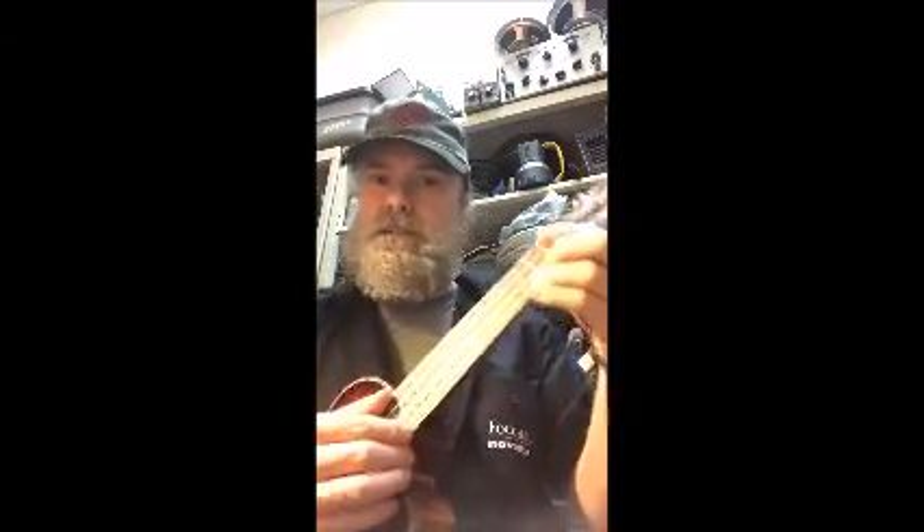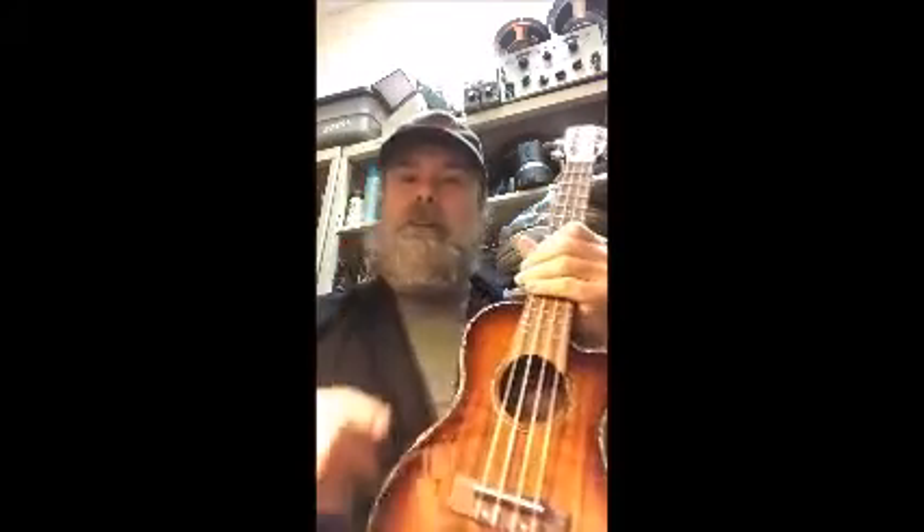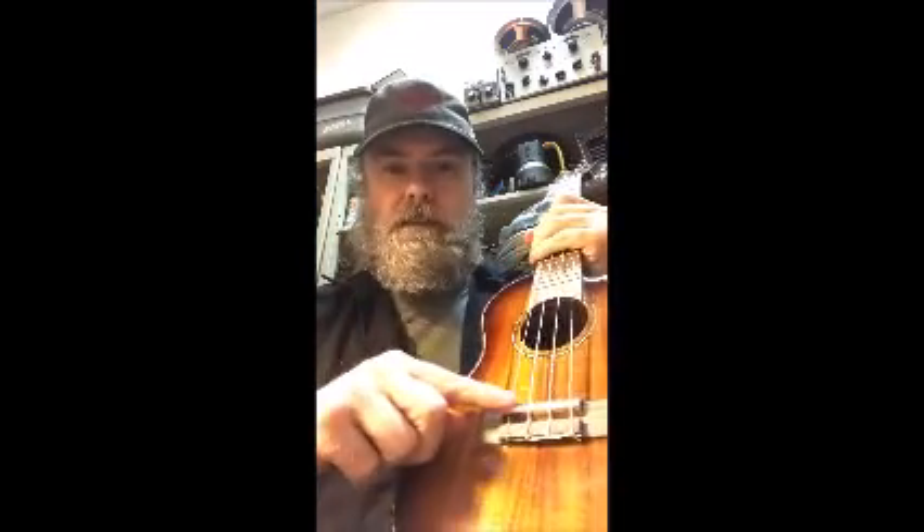Now watch. I'm going to play a C chord and it's going to be out of tune. Hear how bad that sounds? It's not the uke's problem — it's the shipping problem. This needs to be adjusted.